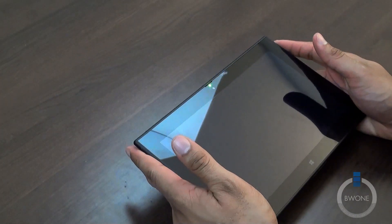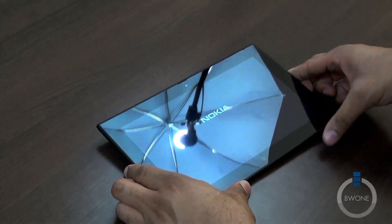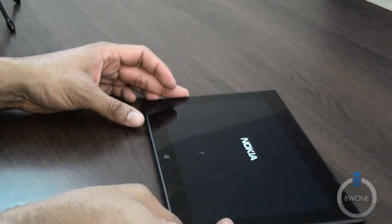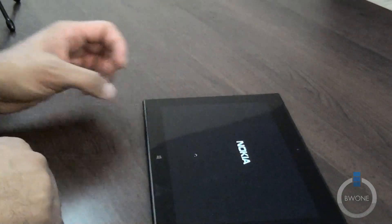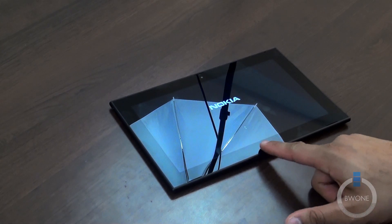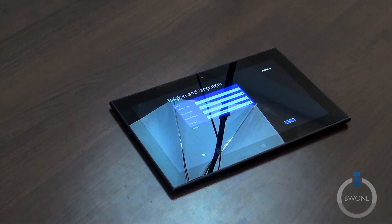It just lit up green, so it's powering up. Let it go ahead and boot up — let's see how fast it boots. Getting the Nokia logo, spinning around. We'll probably go through a first-time setup initially. It does have the Windows button right there at the bottom as a touch-sensitive button. It also has dual speakers, Bluetooth 4.0, Wi-Fi, 4G LTE, and probably GPS as well.